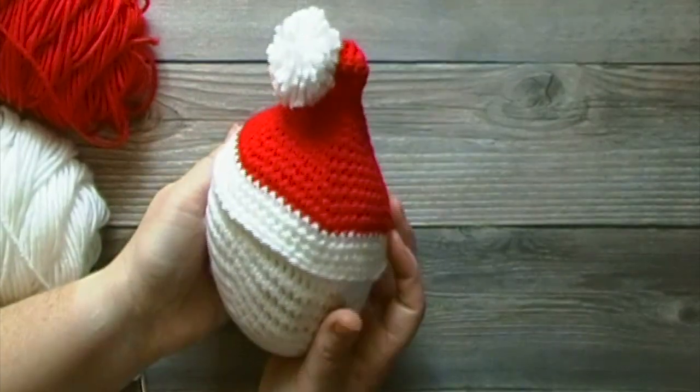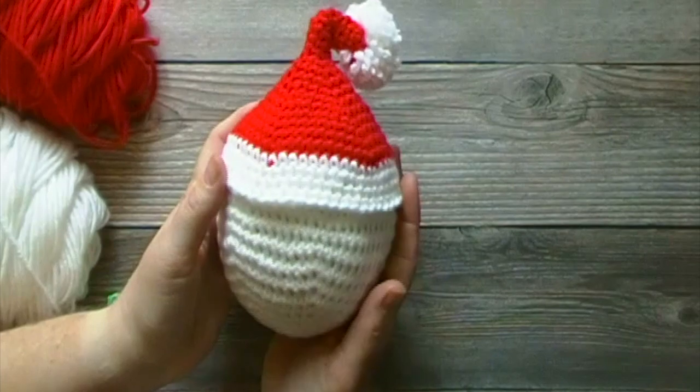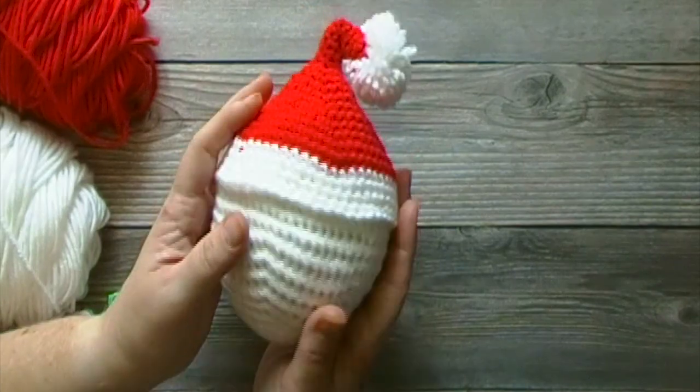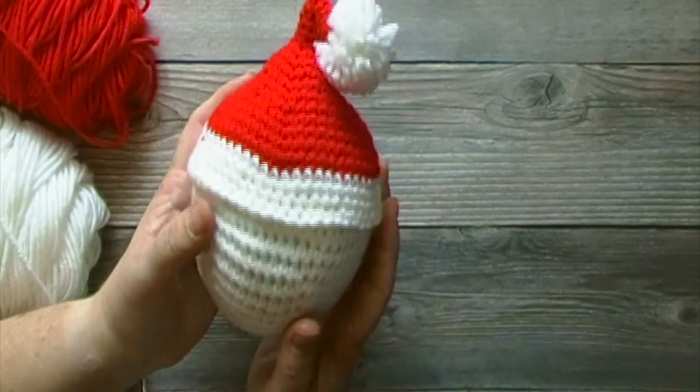Hello friends! Today's crochet tutorial will be for the Crochet Mini Santa Hat. A list of supplies used as well as a link to the free written pattern will be in the description box below. If you have suggestions for future tutorials, please leave a comment in the comment section below.